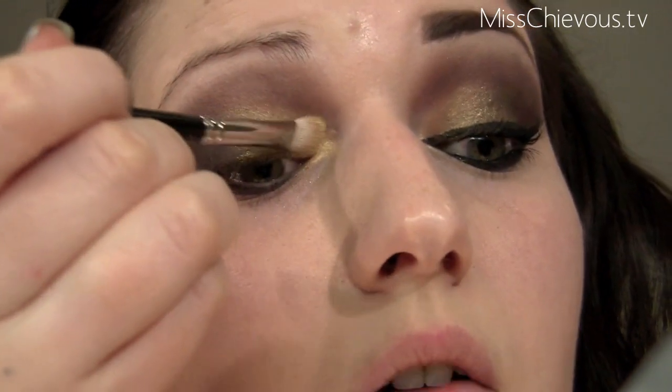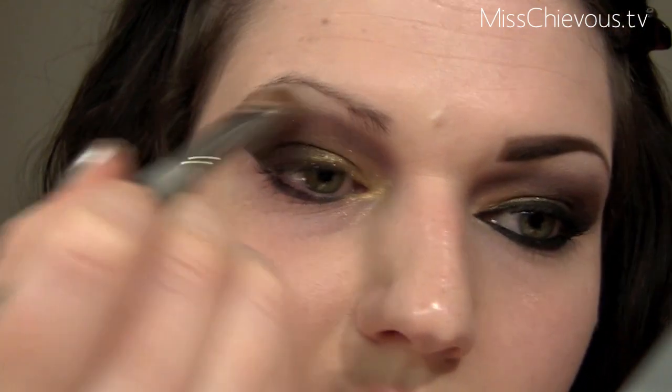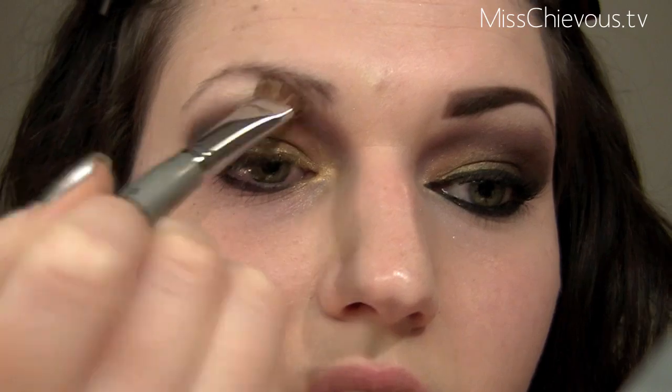All the colors so far have been really matte, so I want just a little shimmer there. For the highlight I'm going to use a shimmery color — this is Solar White, which was limited edition, but just use something with a little shimmer. It has a golden shimmer, which is nice. You could also use Mac Vanilla Pigment as an alternative. I apply that right on the brow bone area.